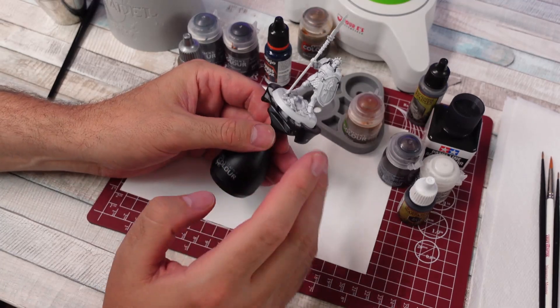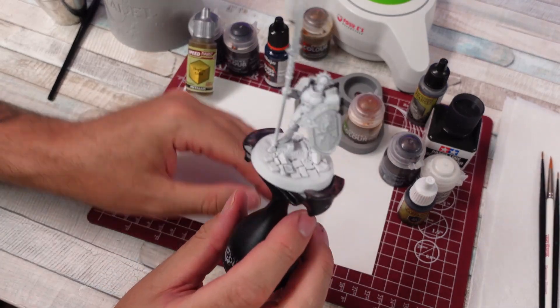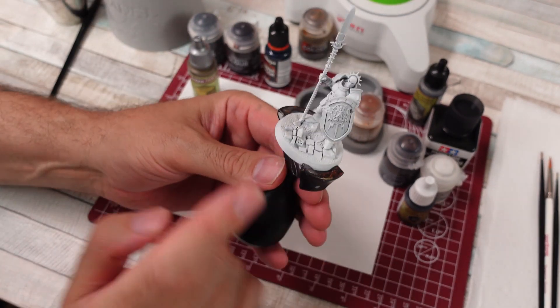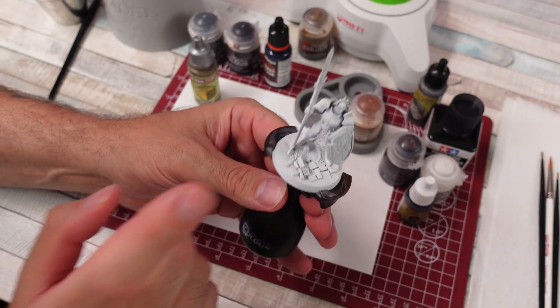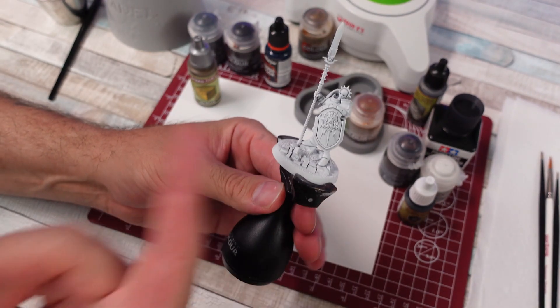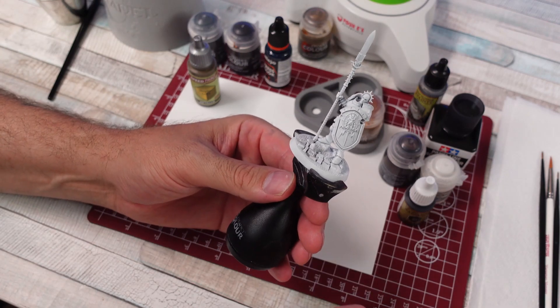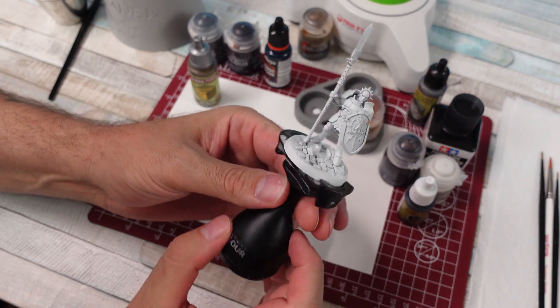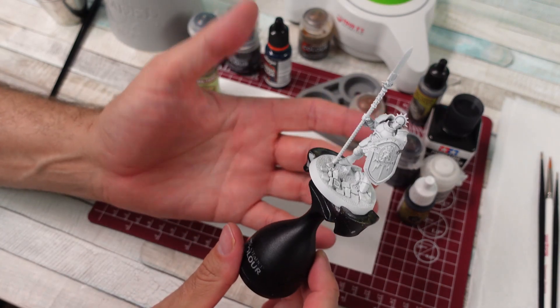So today what I wanted to do was try to challenge myself. I have a Stormcast Eternal mini here from Warhammer Age of Sigmar. Never painted one of these guys before. I think I've been sitting on this miniature for like a year, year and a half. Got it at the Warhammer store as a free miniature — they always give out miniatures — and I primed it white and just never did anything with it.